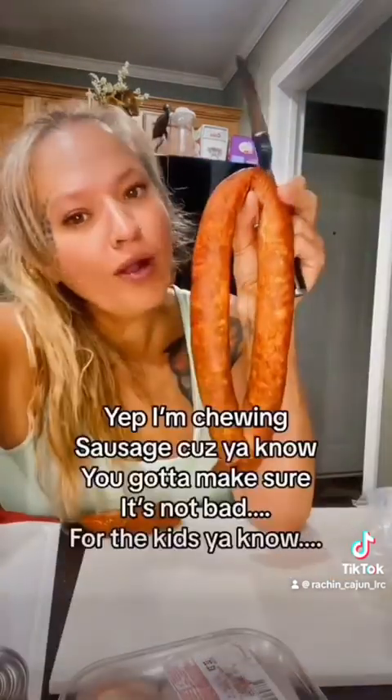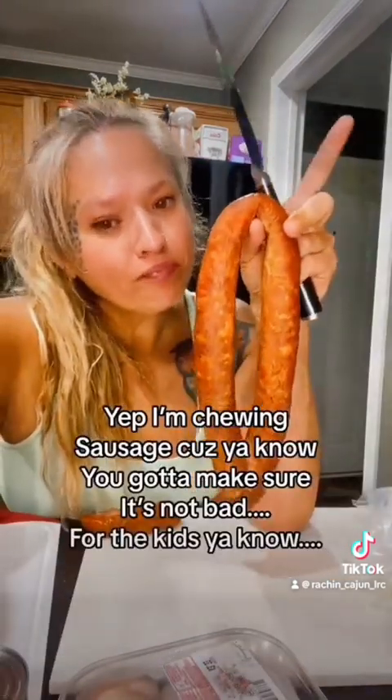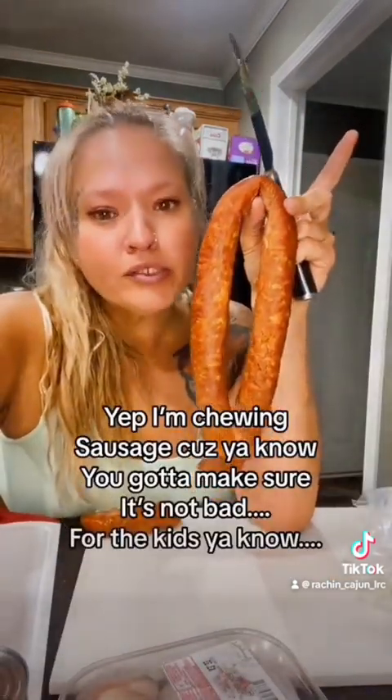First thing y'all do when y'all cook is sharpen these knives. I got all this sausage from the meat market — it's much better from the meat market. I just don't buy it from the store usually.